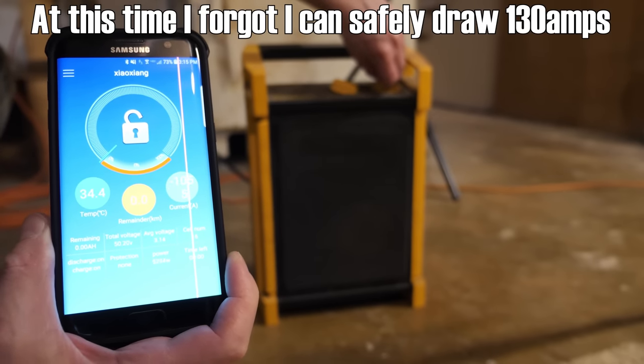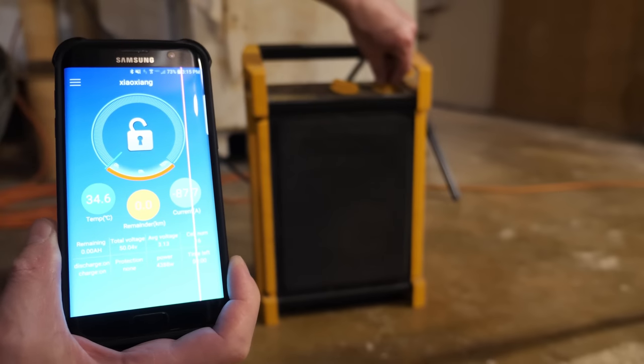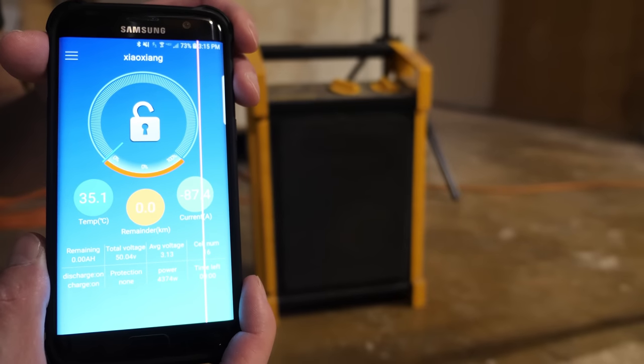Going to high on the space heater — that's 104 amps. I'm going to back that off so I don't shut everything down. Settling around 88 amps — battery voltage is still holding at around 50 volts. This battery is a beast. I don't know what else to say.